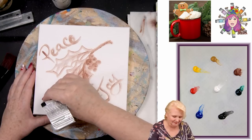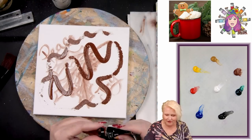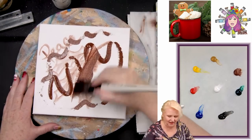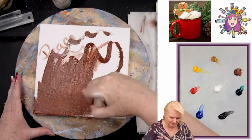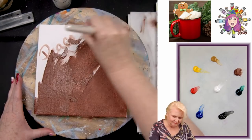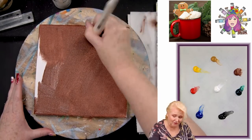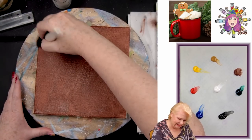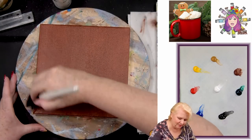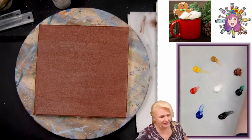I'm going to take some burnt sienna — you don't have to do this separately, you could use it from your palette, but I don't want to mess up my palette. I'm going to take a big brush and paint the whole canvas brown. Just making sure the paint is really worked into the canvas — I don't care if it's streaky, I just want to make sure all the white has paint worked into it.